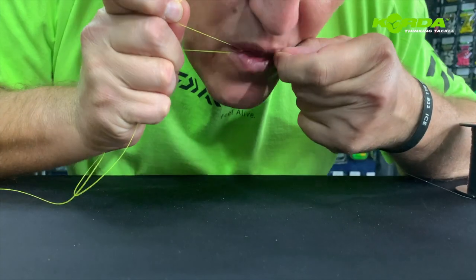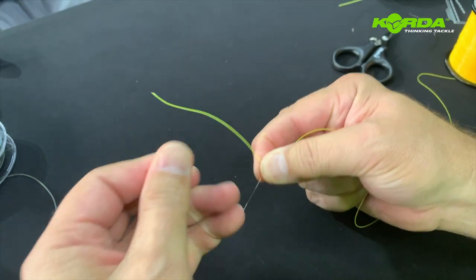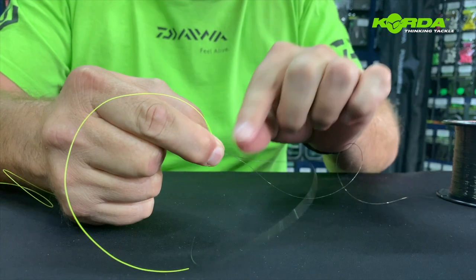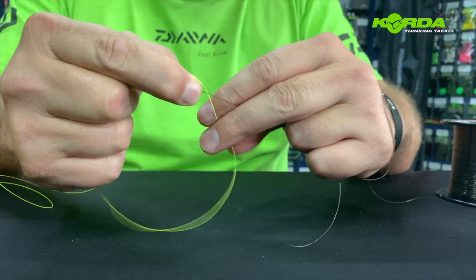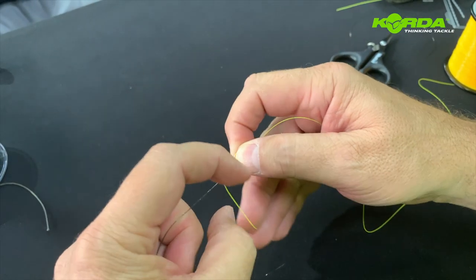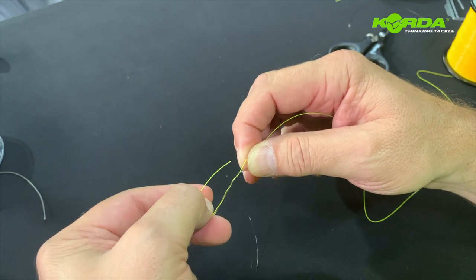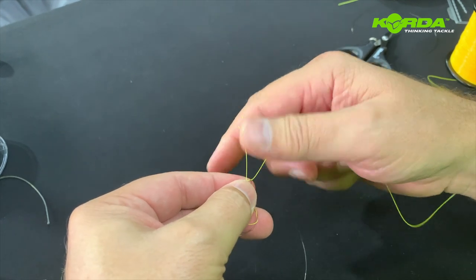I wet it with a bit of saliva and pull tight on it. Then I take my thumb and forefinger of my right hand and grip that intersection. I take my leader line and wind it around the main line once, twice, and three times, then push the leader line through that opening.